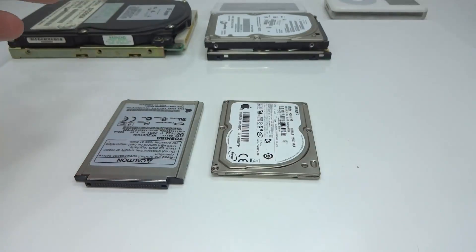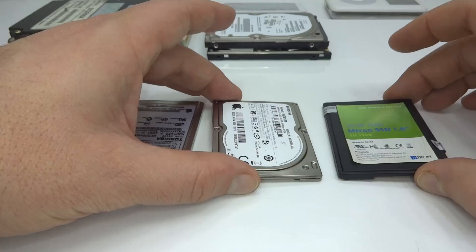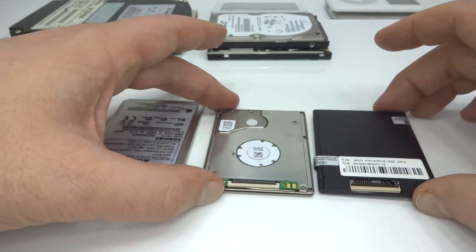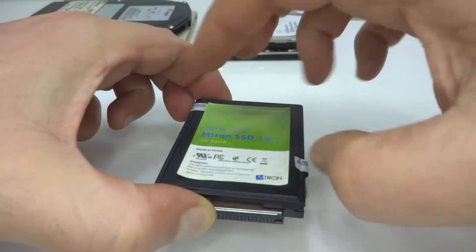When solid state drives came out, they kept the 1.8 inch spinning disk size mentioned on the outside. And there's the ZIF connector. We're going to move these two out of the picture.